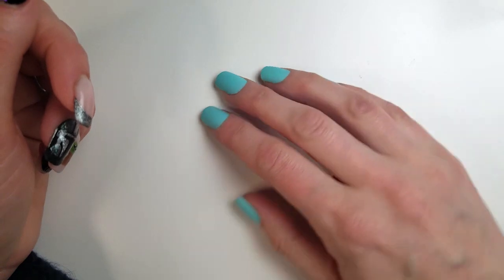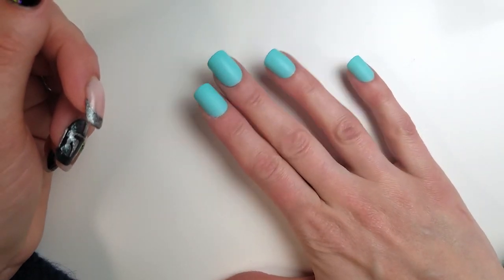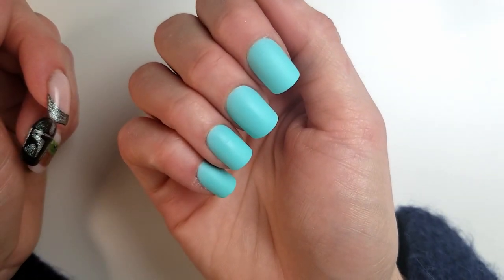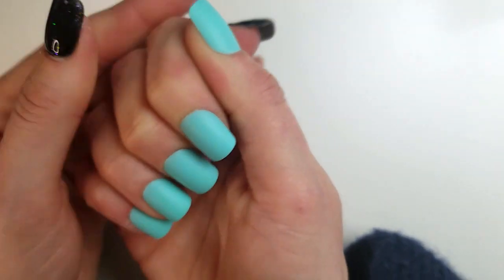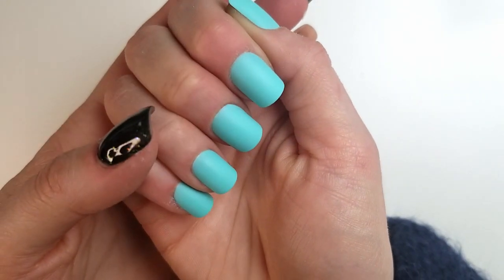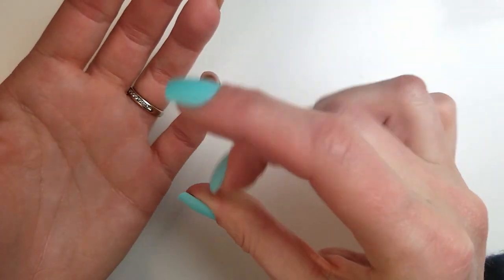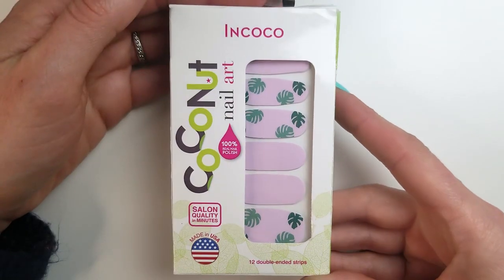The sizes that fit my natural nail create an inconsistent look — on my pointer and middle finger, the fake nails look unproportional compared to the ring finger and pinky. And of course they don't feel the same way nail extensions do. These feel like what they are: glued-on plastic tips. But I got used to it pretty fast and stopped noticing it.